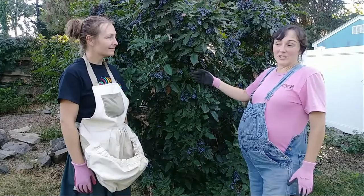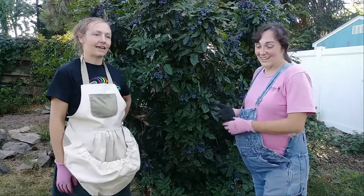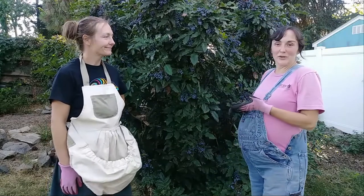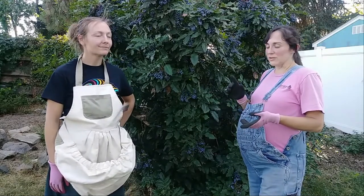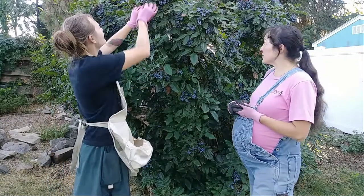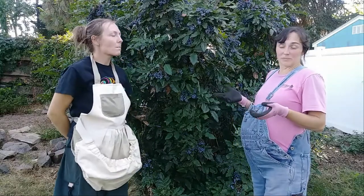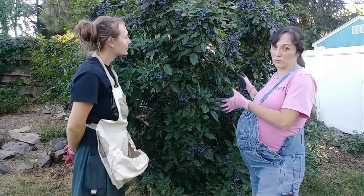How to care for this plant? You really don't do anything. Because it's a native, it doesn't need fertilizer. It doesn't really need a lot of water unless you want a lot of juicy berries. Really all you need to do is pruning if it gets too big or if you want a certain shape. I already have a video on pruning this particular shrub because it was getting way too big, so I'll link that video up here.